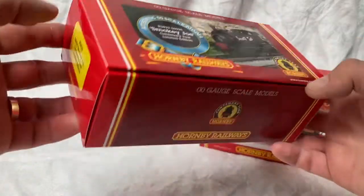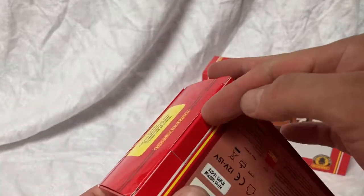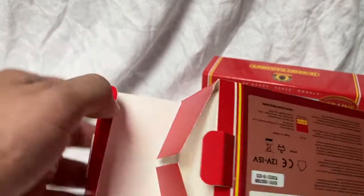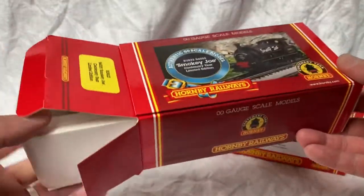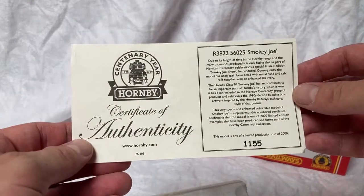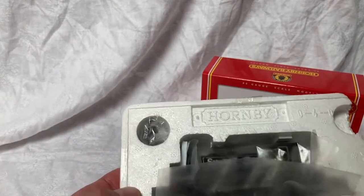Turning to Smokey Joe now, we'll have a quick look at this model. It was introduced into the Hornby range in 1983 and it's been in the catalogue pretty much ever since then. It was introduced originally as a budget locomotive and it still pretty much performs that function. I think most people who've had a model railway have had one of these at some point or other. The box on this one is nowhere near as impressive as Merton's — it's pretty much the standard polystyrene box with a slightly prettier retro cardboard outer sleeve.